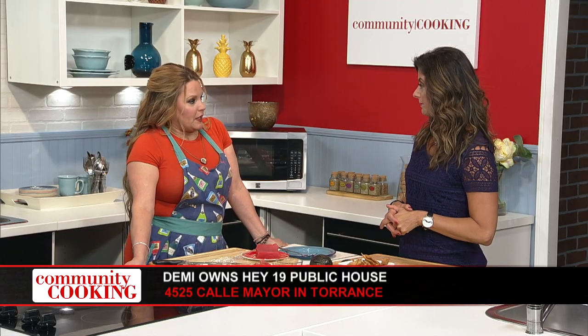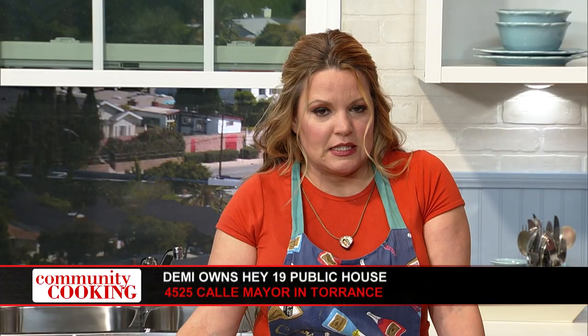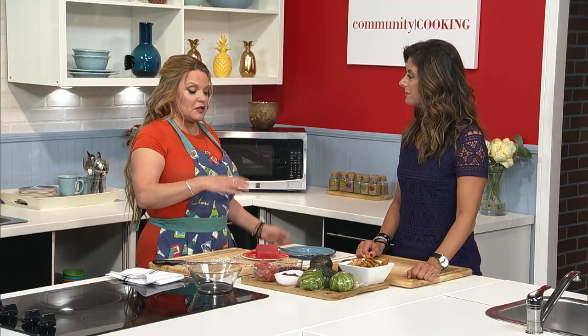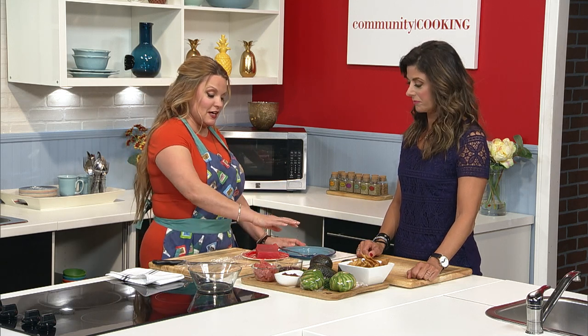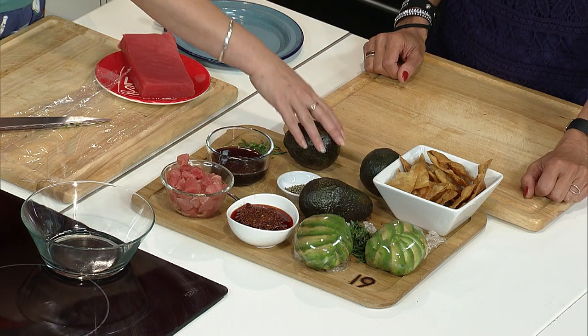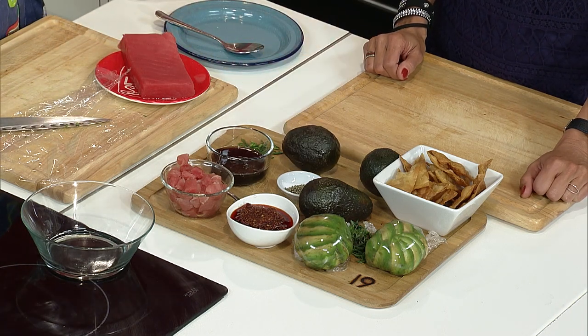Hey19 Public House — it is here in Torrance. It's in its fourth year now. It is an American bistro. We have a plethora of different types of food. This particular dish is very, in our opinion, very Los Angeles. It's really a melting pot dish. You have Japanese elements, you have Mexican elements, and you have the very California element. I love it.